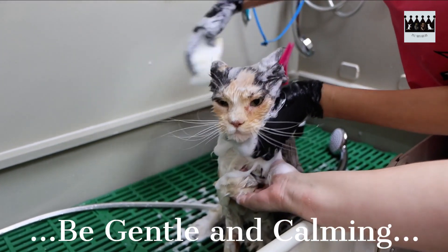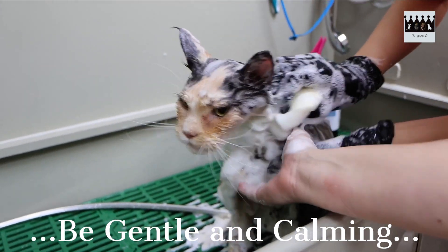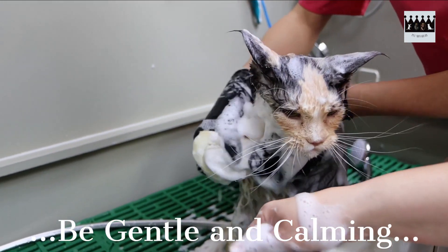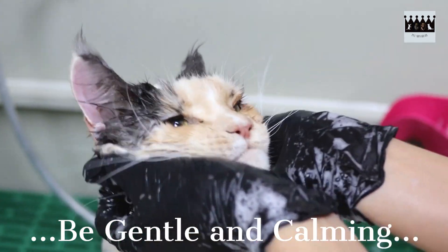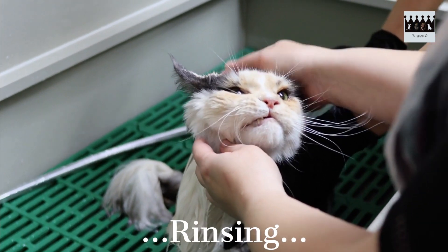Apply a small amount of cat-specific shampoo, lather it up, and carefully massage it into their coat. Take your time and ensure every area is covered. If your cat gets anxious or stressed, take short breaks and provide gentle strokes to calm them down.